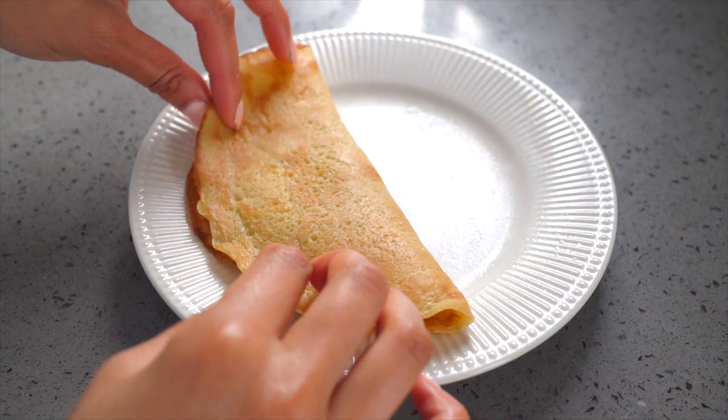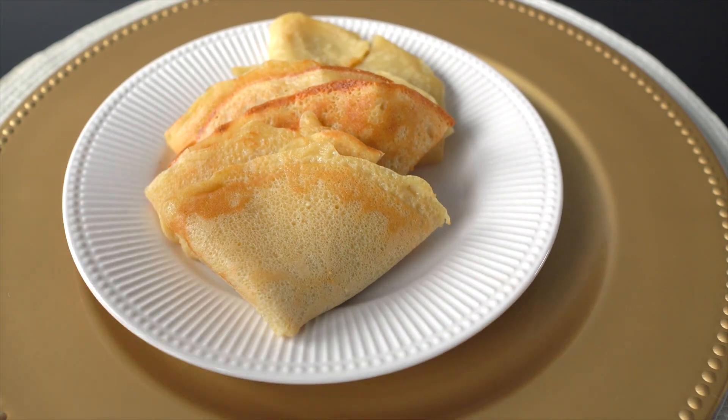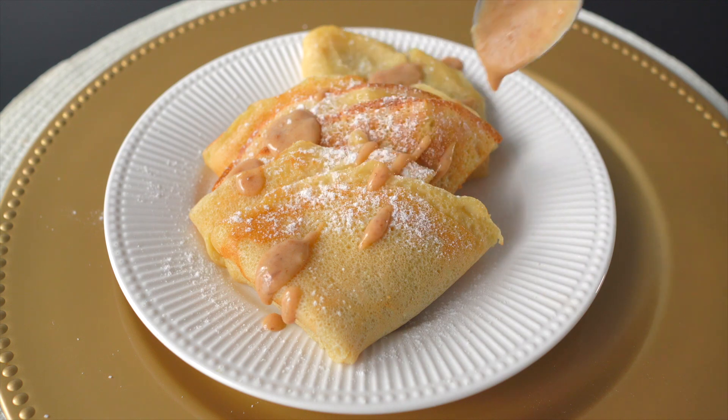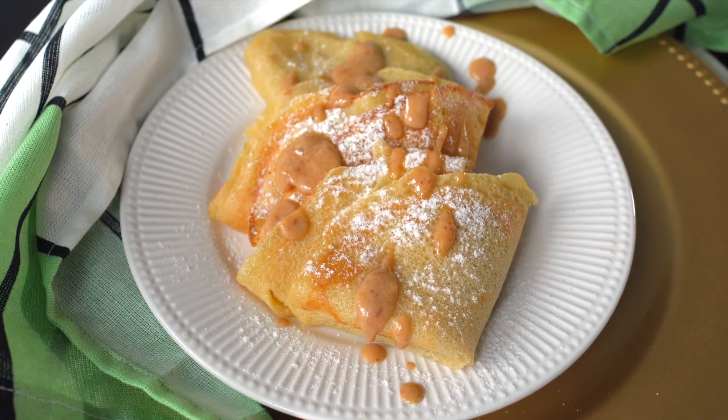You can fold them Suzette style, which is this way in the triangle form. Voila! Just add some powdered sugar, and you can be a little extra and add a little bit of date caramel and more powdered sugar — and you're ready to enjoy. Follow us for more vegan recipes.